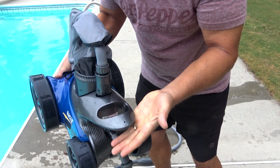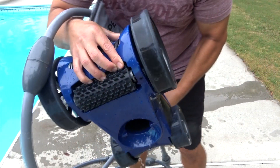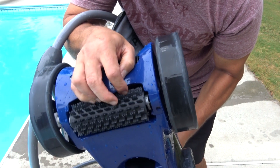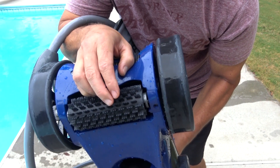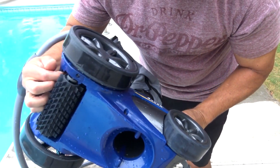This may sound simple, but it actually has a handle here that you can lift it out with — which is wonderful. With the Polaris you had to grab it by the hose, but this handle lets you lift it right out of the pool. The front brush system is driven by the wheels — it's very, very soft, not abrasive at all.